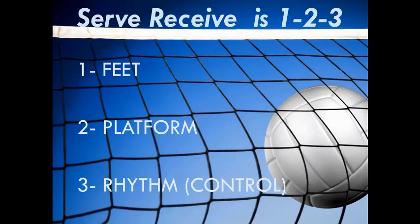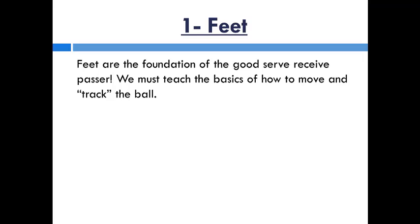Serve receive is as easy as one, two, three. One is feet, two is platform, and three is rhythmic control. Feet are the foundation of what a good serve receiver needs.